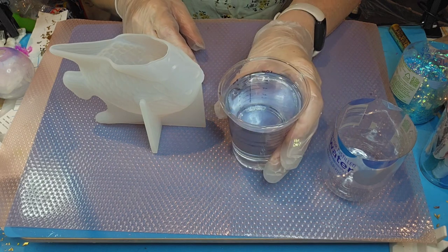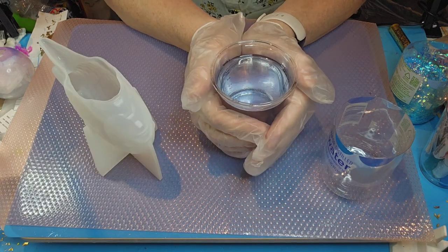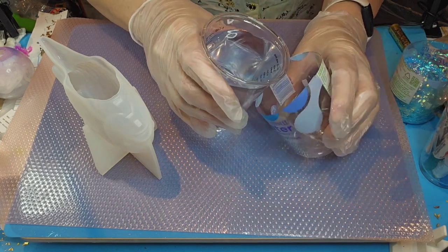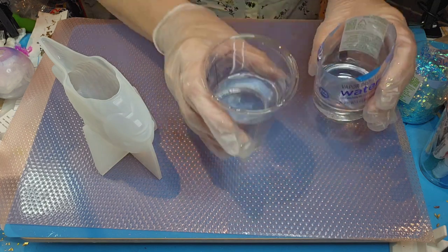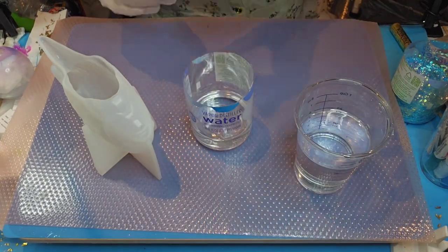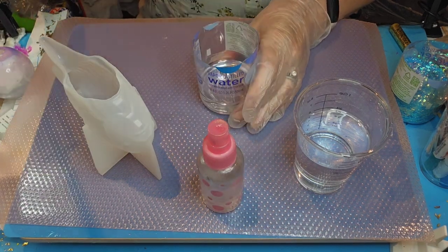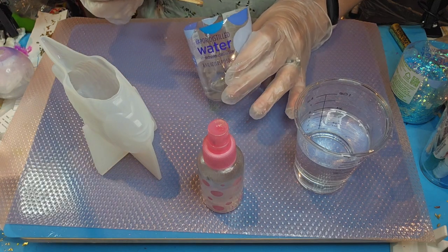I've mixed up eight ounces of resin. It's been sitting about seven or eight minutes and it's starting to get a bit warm. There aren't really any bubbles — just a couple of tiny micro bubbles way down in there. I'm going to pour just part of this — about two ounces. I'll spray just a bit of alcohol in there. There's a little black dot that came with it, maybe a little piece of glitter.